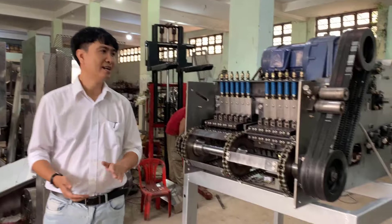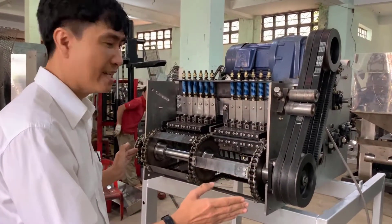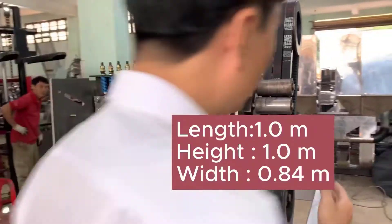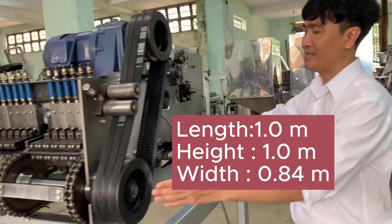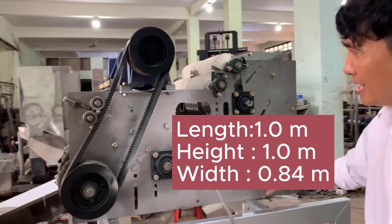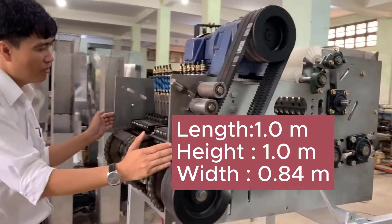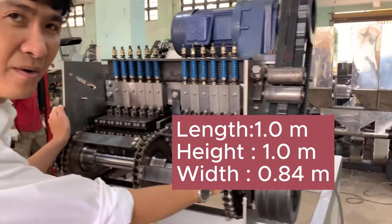In general, the sizing of this machine is like this: the length is 1 meter, the height is also 1 meter, and the width is 0.84 meter.